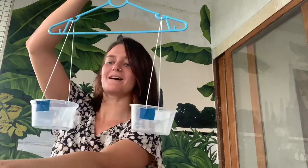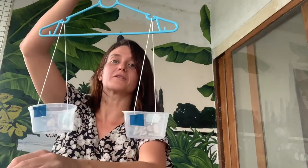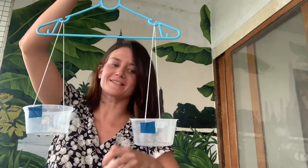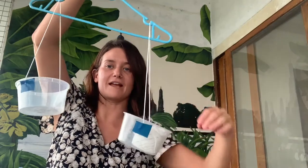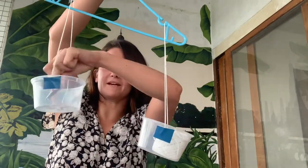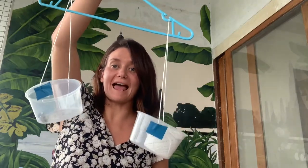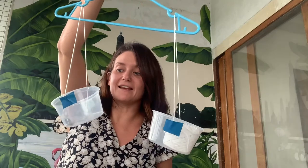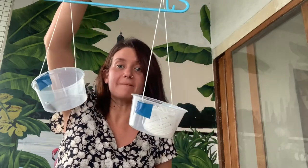Then you can start measuring and comparing the mass of different objects, like this string and these nail clippers. The string is heavier than the nail clippers, and the nail clippers are lighter than the string.